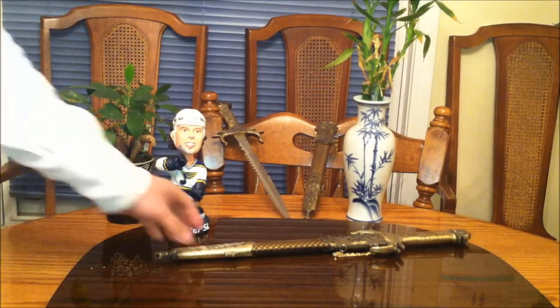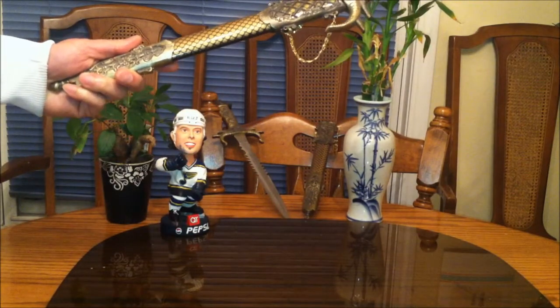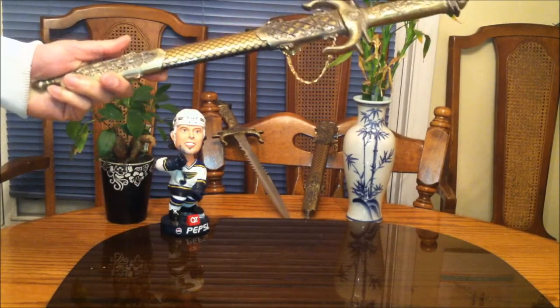So it looks like I purchased two of these. If I remember, these were like $8.99, no more than 10 bucks, 10 years ago.